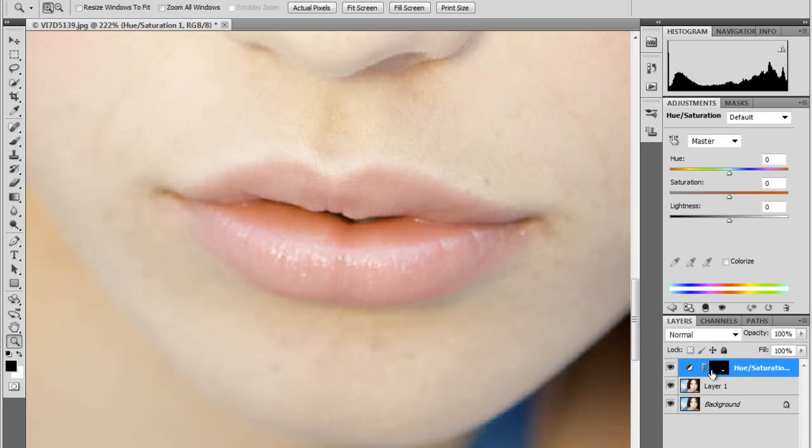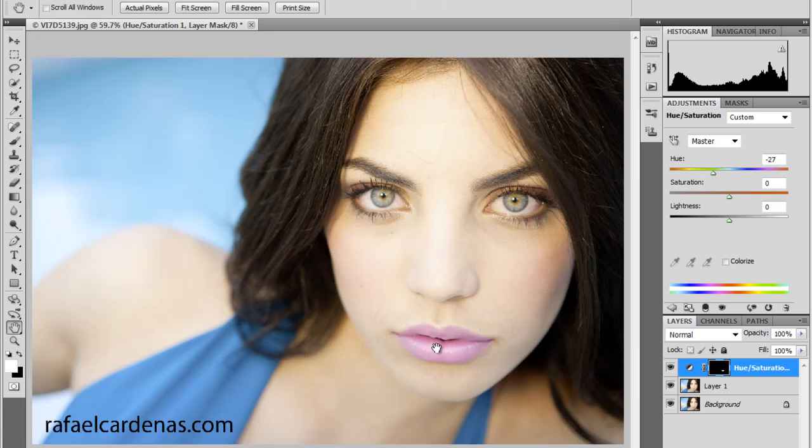Once that is done, I go up to my Hue and I change it to the color that I like. I always want to zoom out when I'm working on a small part of the image just to see how well that color change goes with the rest of the image. It's a little bit pinker. I'm going to saturate it a little more because later on I'm going to drop it down a little bit and I'll show you how to do that.